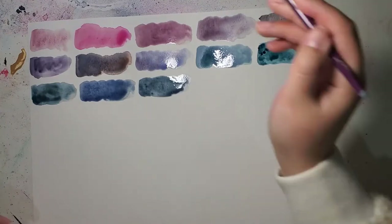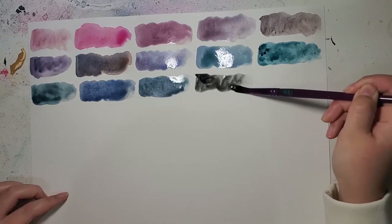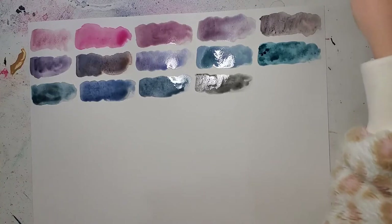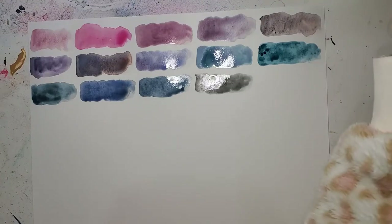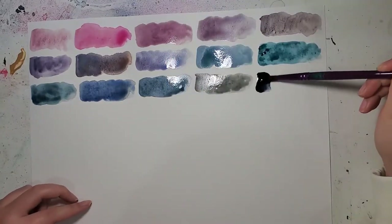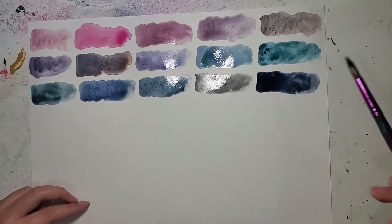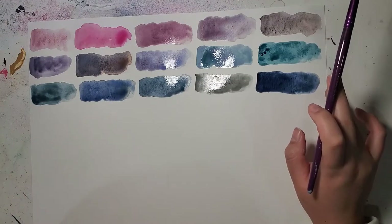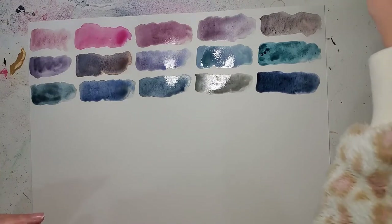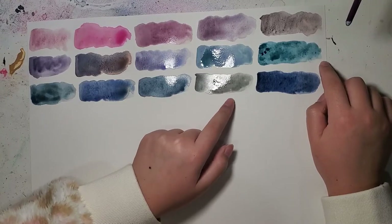The second row starts with Lunar Black — a very versatile color in my opinion. Next is a combination of two paints in one pan: it's not a paint you can purchase directly, but it's Mayan Blue mixed with Lunar Black. I wanted to see what kind of blue the two together would make, and it's gorgeous — basically about half and half Mayan Blue and Lunar Black. This is what I'm talking about when I say Lunar Black is so versatile: you can combine it with blues, reds, greens, and get great granulation.